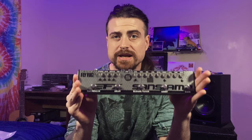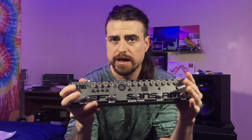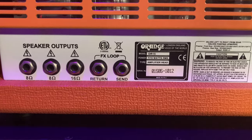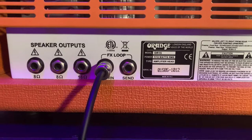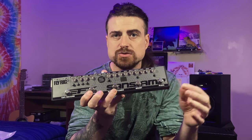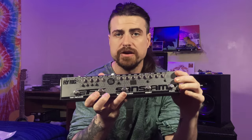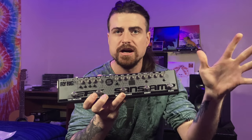Another great way to use this is as a solid state preamp pedal going into a power amp. There are a couple of ways you can do this — you can run it into the return of your effects loop if your amp has one. When doing this though, you've got to be careful and make sure the level on the Fly Rig is really low, like around six or seven o'clock, because otherwise it's going to blow your head off. The power amp has no master volume — it's just going to be full-on as soon as you turn the pedal on.